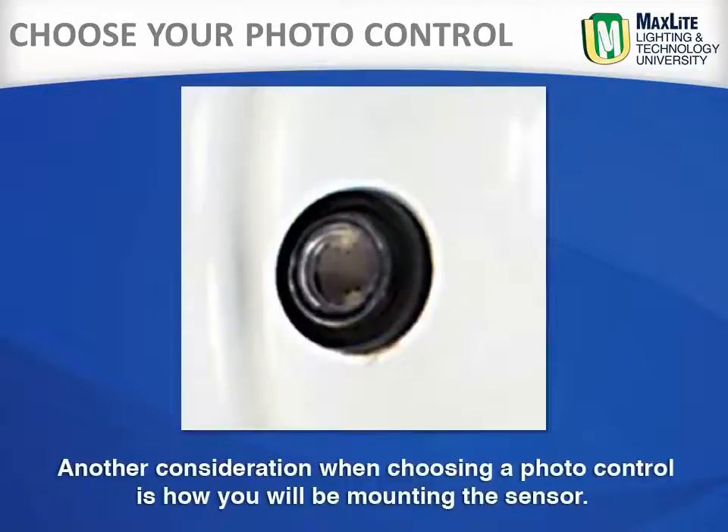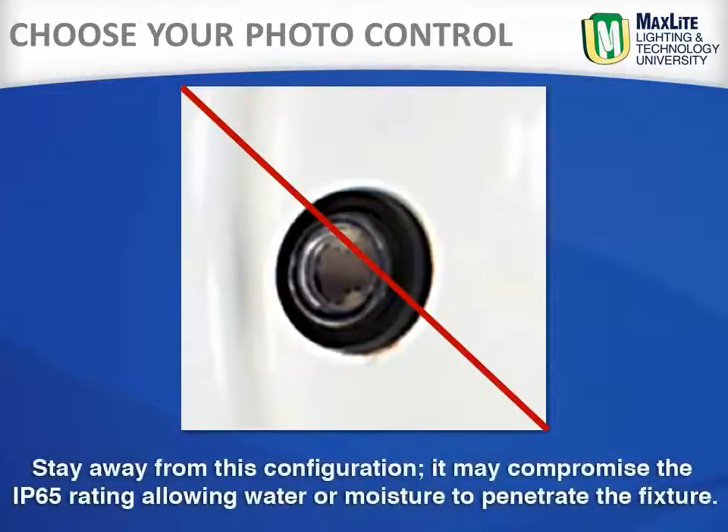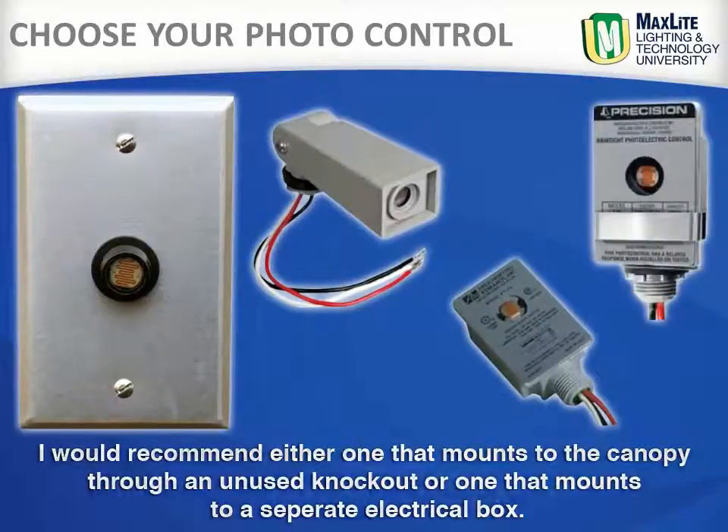Another consideration when choosing a photo control is how you will be mounting the sensor. There are some types that would require drilling a hole in the fixture and mounting the sensor from the inside. Stay away from this configuration as it may compromise the IP65 rating, allowing water or moisture to penetrate the fixture. I would recommend either one that mounts to the canopy through an unused knockout, or one that mounts to a separate electrical box.